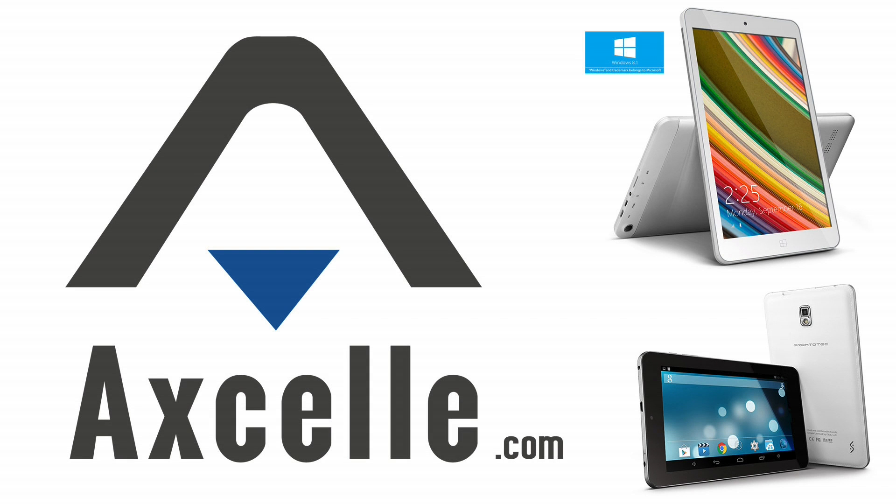Brought to you by XL, makers of inexpensive and high-quality Windows and Android tablets. Great gadgets for less.